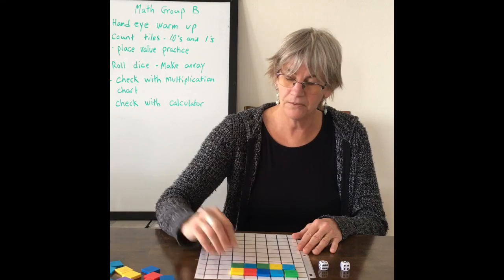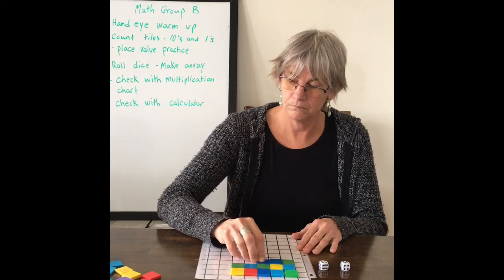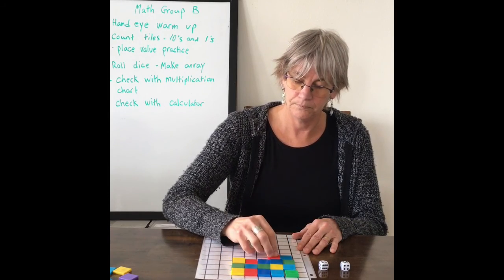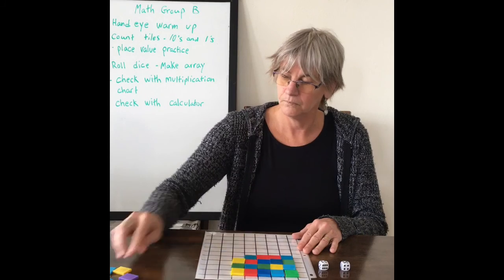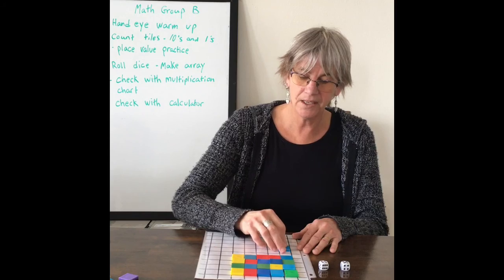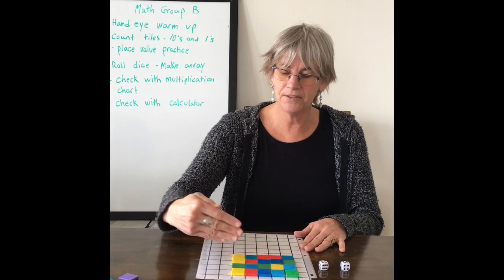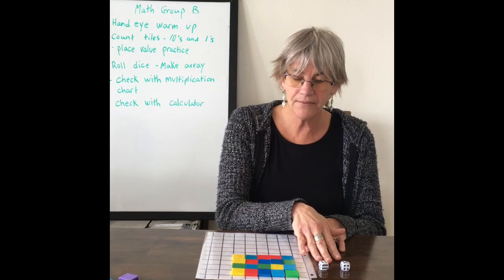There's two groups of five. There's three groups of five. There's four groups of five. So let's count by fives now: five, ten, fifteen, twenty. Four times five is 20.